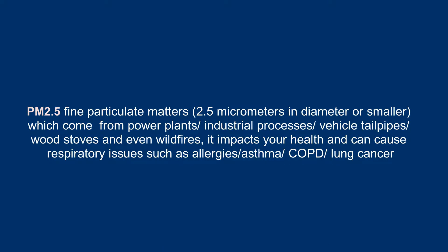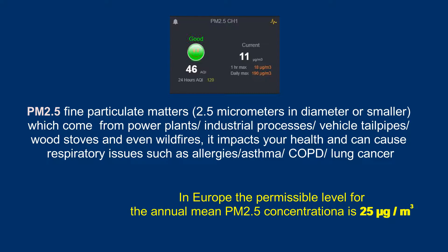The air quality sensor provides information that requires some explanation. PM2.5 is measured in micrograms per cubic meter. These are fine particulate matters of 2.5 micrometers in diameter or smaller, which come from power plants, industrial processes, vehicle tailpipes, wood stoves, and even wildfires. They impact your health and can cause respiratory issues such as allergies, asthma, chronic obstructive pulmonary disease, and lung cancer. In Europe, the permissible level for annual average PM2.5 concentration is 25 micrograms per cubic meter, above which air pollution is considered unhealthy.